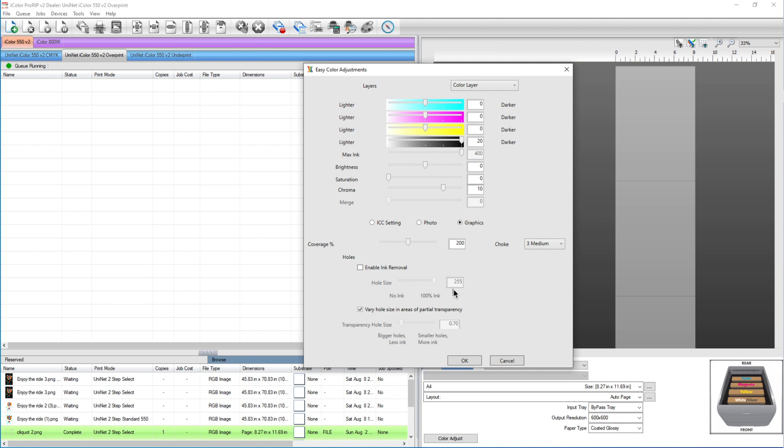Most of the images we use are raster-based, meaning they're made of pixels. On the edges of text there can be a little bit of transparency, and you can get some jagged lines. So I like to uncheck ink removal to avoid that.